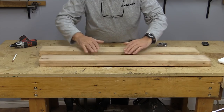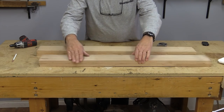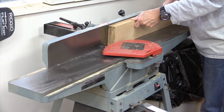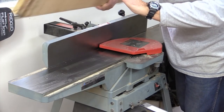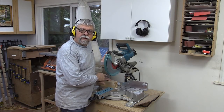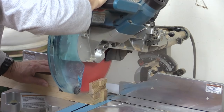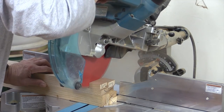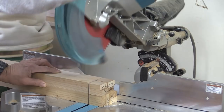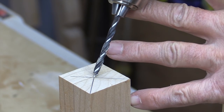I have glued together two sets of three-quarter inch material and we're going to use these for the legs. We're ready to take these to the jointer. Before I take these legs to the tapering jig I need to square them off, and I also need to put a pilot hole in the bottom of each leg.